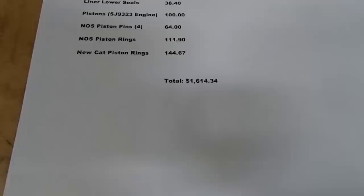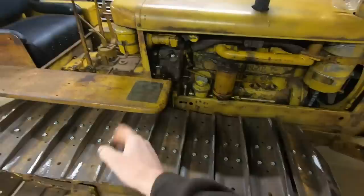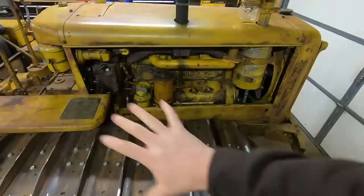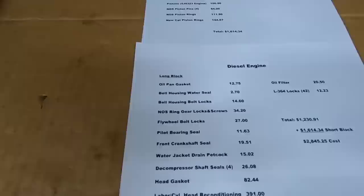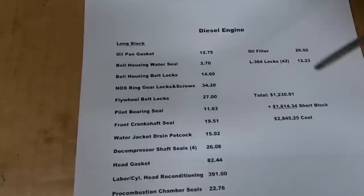Now we take it out to a long block — that means we fit the cylinder head, get the front assembled, rear assembled, bottom assembled. We're still not ready to run, but we're a closed-up engine. To begin the long block, there are a lot of miscellaneous things on here, and you can pause this at any time and look at some of these tallies. I'm going to go through it pretty quick from this point on.